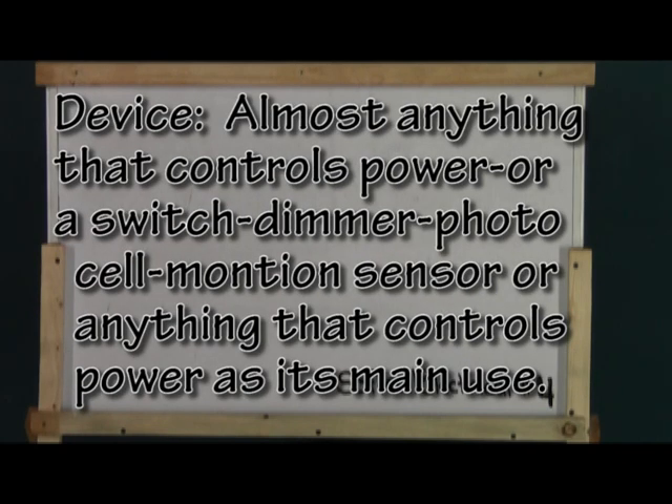Device — what's a device? It's a switch, a dimmer, a photo cell, motion sensor, or anything else that controls electric flow as its primary use.